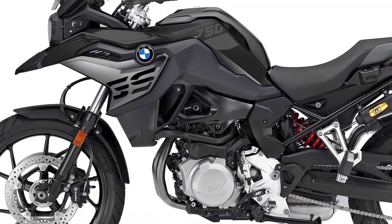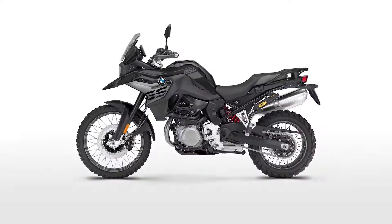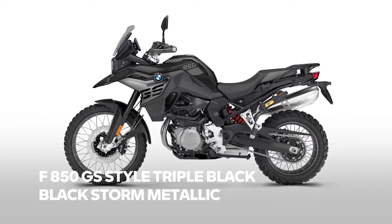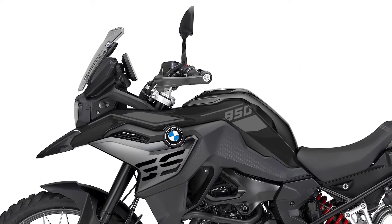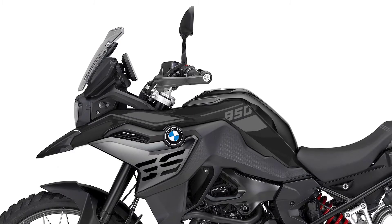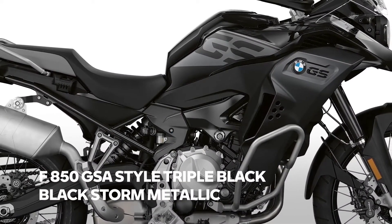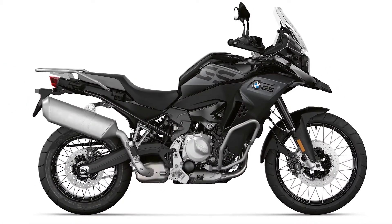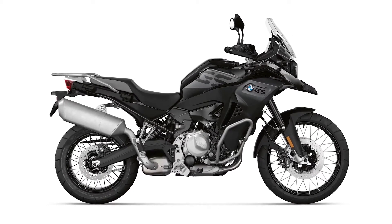Normally we use a much lighter, more aluminum-like color here. Next member of the family is the F850GS. The same color scheme is applied here. Handguards are also included in Style Triple Black. Last but not least, the F850GS Adventure. On this bike, the radiator cover is much more dominant and the combination of Blackstone Metallic with a dark gray is a perfect match.